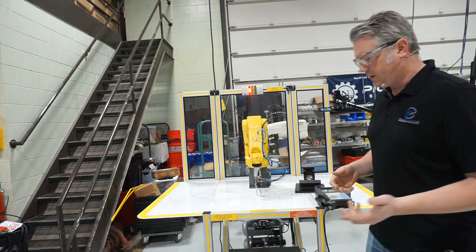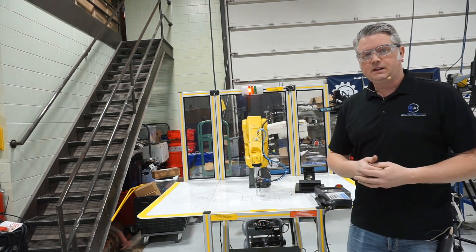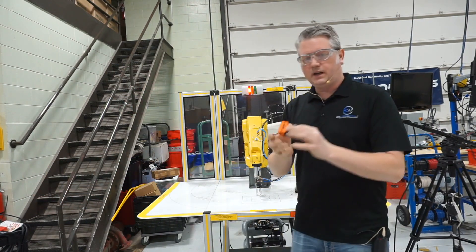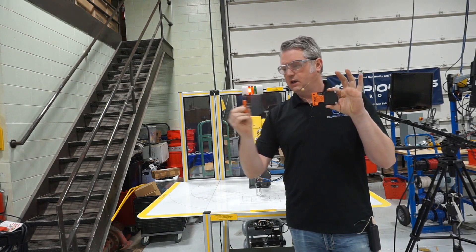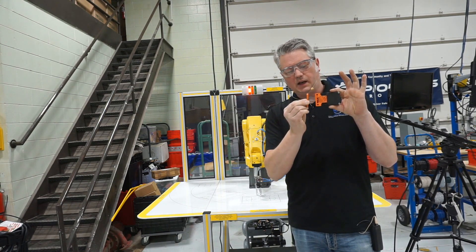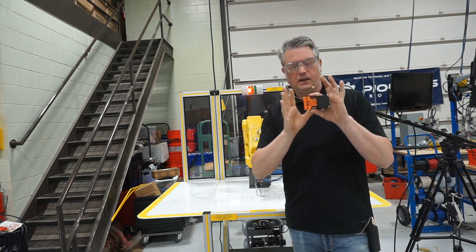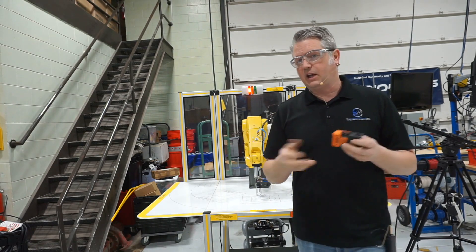A couple of other safety features not shown on this robot would be door interlocks. Those fenced-off areas typically use an interlock device — a mechanical switch where, when a door slides shut, a key element on the door engages a switch contact mounted on the frame. The door would have to be shut when the robot's operating in automatic mode.